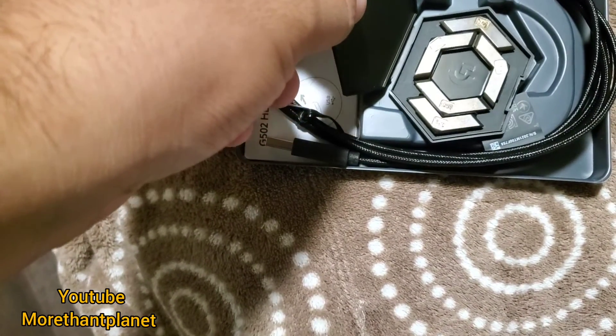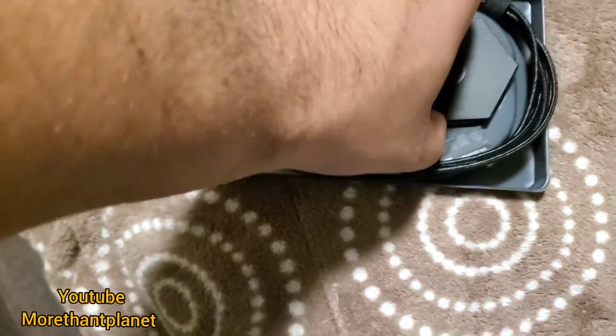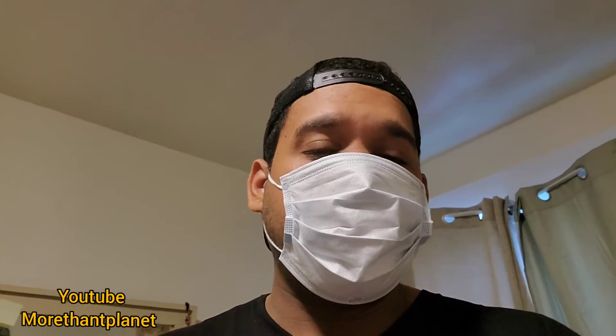I guess you can attach this part to the mouse. If you like the video, please subscribe. Next video I'll probably test the mouse and let you know how it is — if it's good, works well, comfortable or not comfortable. So guys, see you next video. Please let me know in the comments below. Like, share, subscribe — thank you.